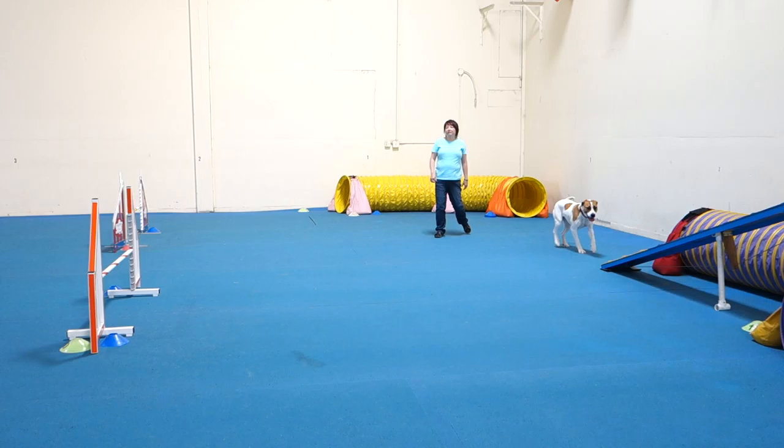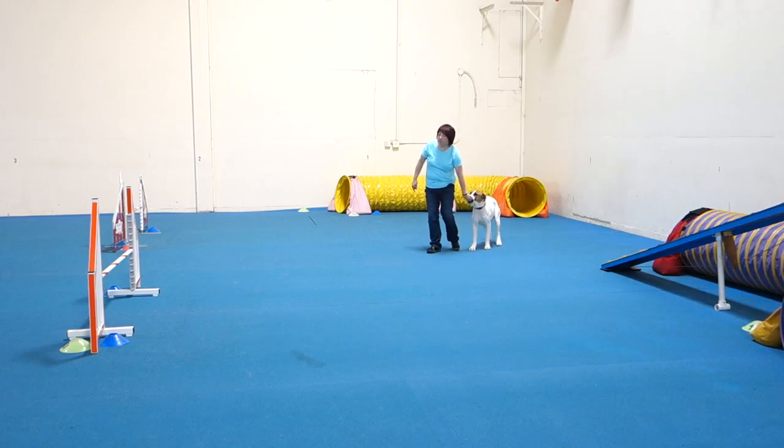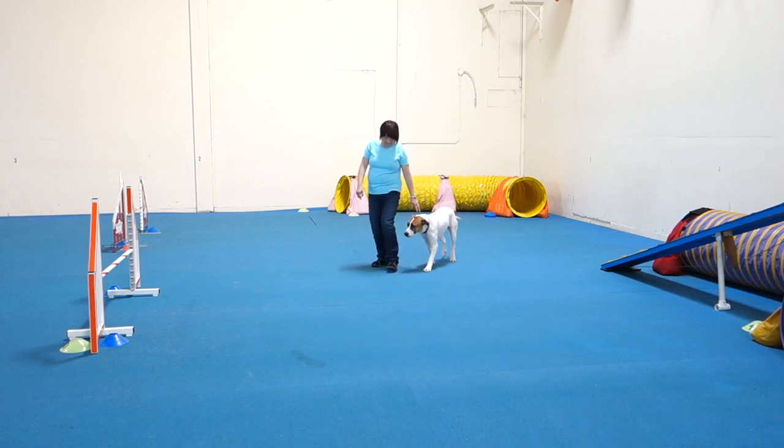You ran backwards all the way to the mouth of the tunnel — just hold your ground. And the other thing is, you did not finish your turn on this front cross when you had enough time. You ran on the first jump, ran in front of your body, and then you turned. Finish your turn square. And don't run backwards to the front of the tunnel.